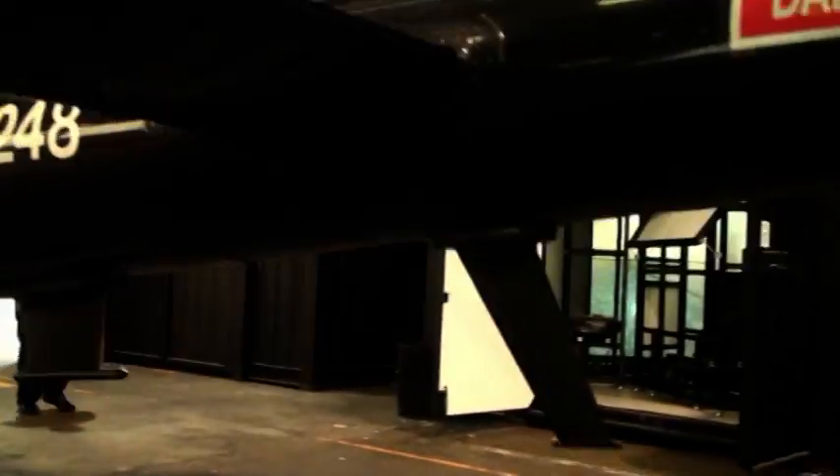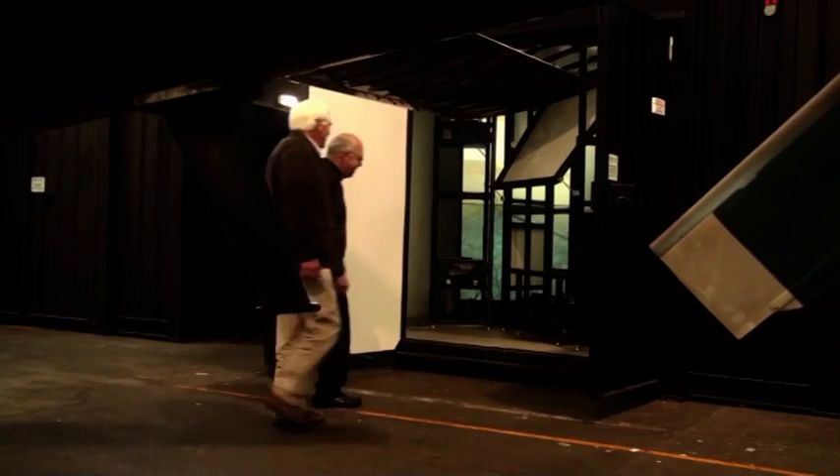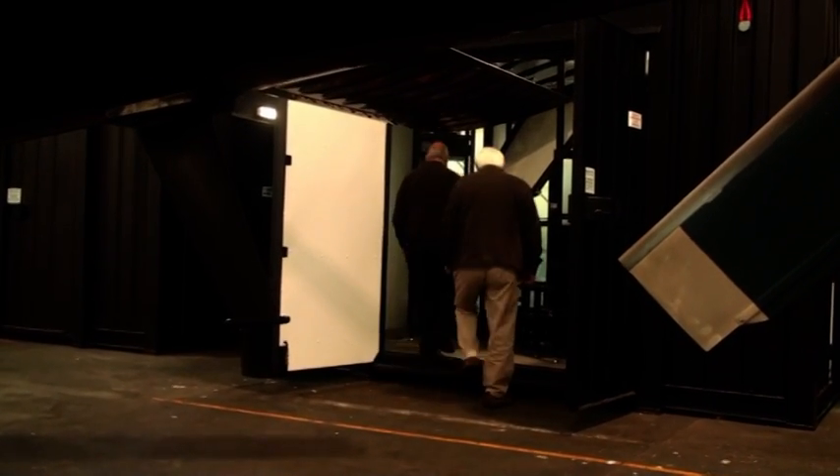Hi, my name is Bob Obseric from RC Simulation. We produce a range of trainers called the Innovation range, and we produce the Innovation Squib, which is Squirrel in a Box.